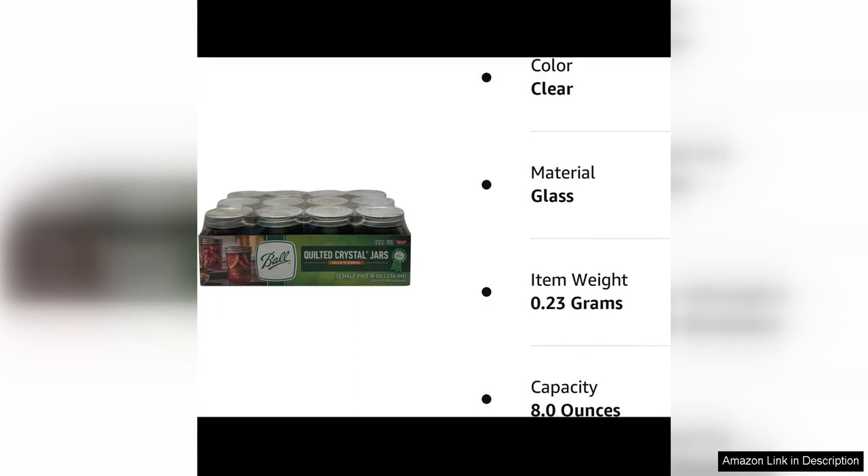Overall, the Ball Mason Atlas quilted jelly jars with lids and bands are a fantastic investment for anyone who enjoys canning and preserving food at home. The quality, durability, and versatility of these jars make them a great addition to any kitchen. Whether you're a seasoned canner or just starting out, these jars are sure to become a staple in your home. Highly recommended.